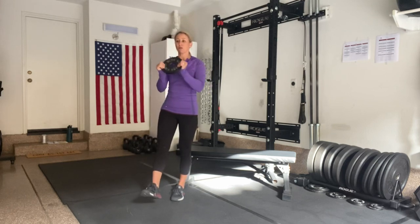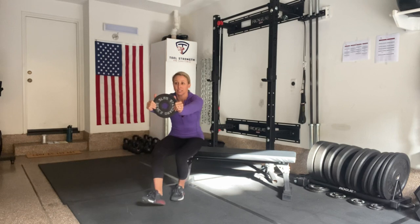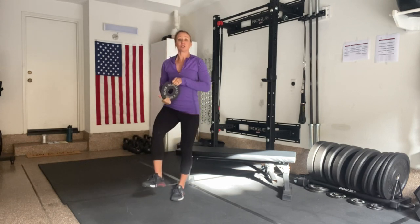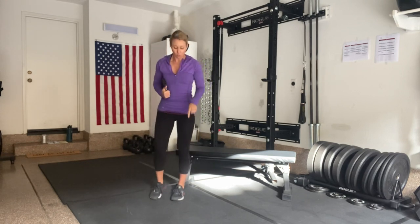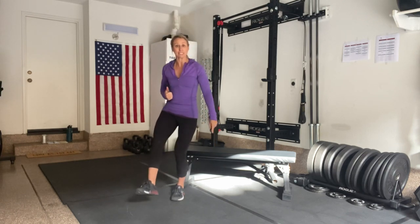With that one leg out, I'm going to slowly descend towards my touch point and then stand straight back up. In doing so, I want to keep two things in mind. One, I want my knee to track over my toe as I come down — I don't want to see it cave in.